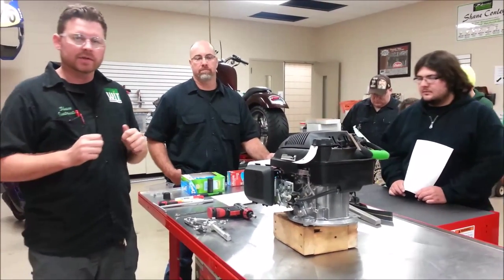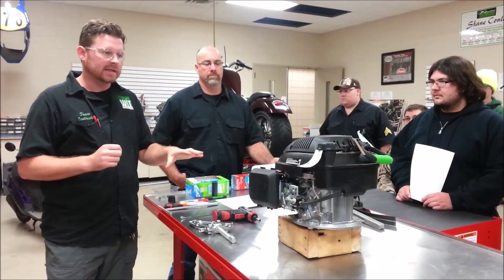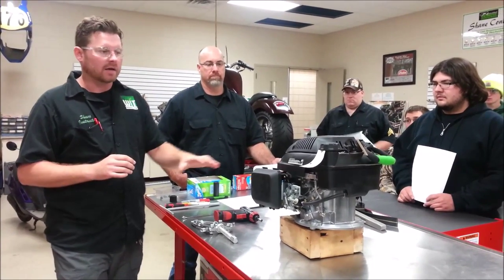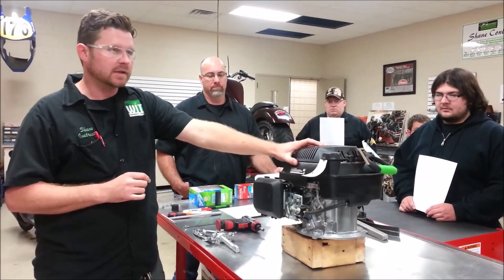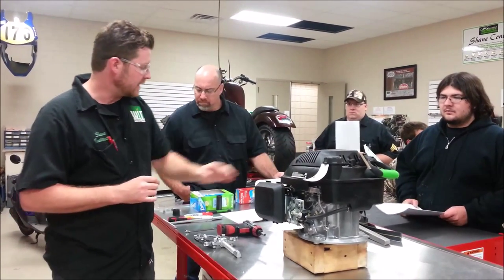We're at Western Iron Tech here today in our motorcycle and power sports lab. We're going to do a multi-series video segment on how to disassemble and assemble this Honda GCV engine, just like many of you are doing in your Honda TAC training.